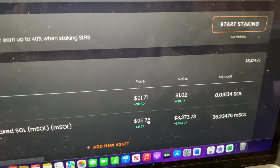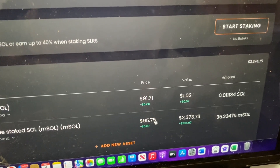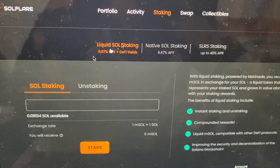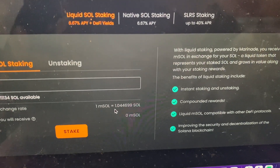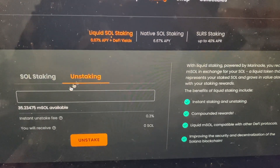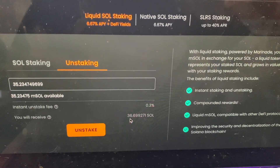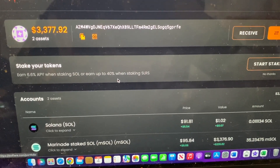The big question is: how do you turn Solana into Marinade Staked Solana? Every two days there's an epoch reward, and every time there's an epoch, the price of staked Solana increases versus regular Solana — that's how you earn rewards. For example, right now 1 mSOL equals 1.04 Solana. Every epoch this increases, so when you unstake, 35 mSOL would equal 36 Solana.